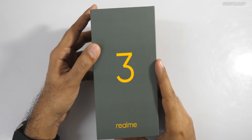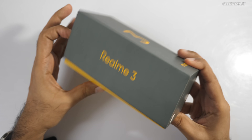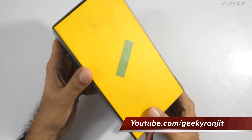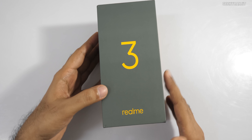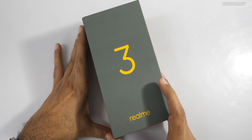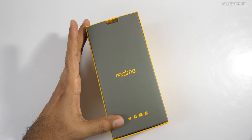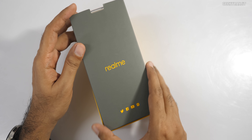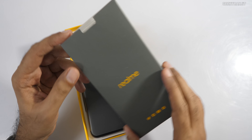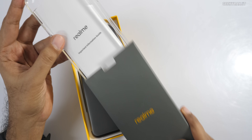Hi, this is Ranjit and in this video we'll be doing the unboxing and first look at the Realme 3 smartphone. This is a review unit so nothing is printed on the box. I don't know the exact pricing but I've heard that Realme will be very aggressive with pricing. It comes with the Helio P70 chipset and I'm assuming the price will be under 10,000 rupees. I'll have links in the description below.